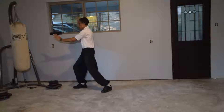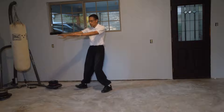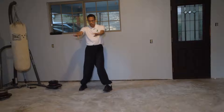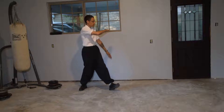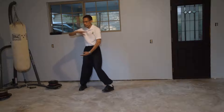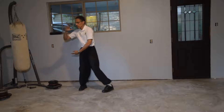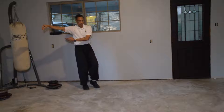Next move is single whip. Sit back. Turn. Pick up the toes of the left foot. Turn. Remember the left hand drops. Hold the ball. Turn back. Step the left foot next to the right, reach out.